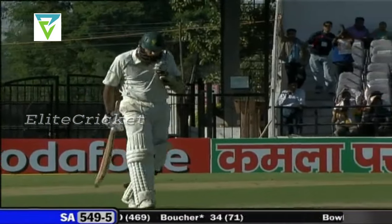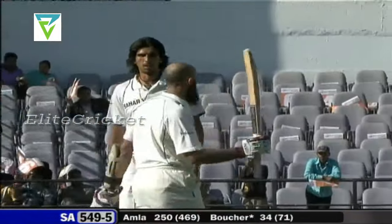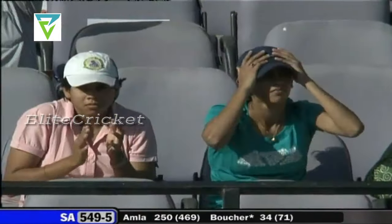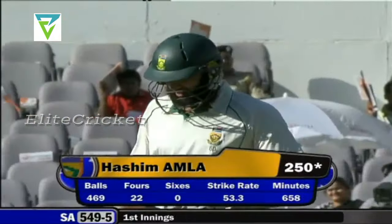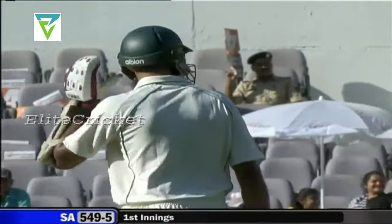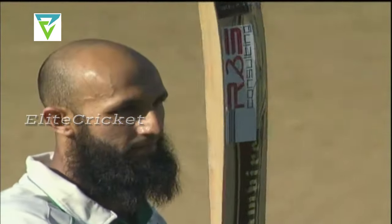There's the 250 up for Hashim Amla — he goes past his first-class score of 249 for the Dolphins versus the Eagles, back in March 2005 in Bloemfontein. So this is now not only his highest Test score but his highest first-class score as well. 250 — an exceptional effort, full marks for his application and concentration.